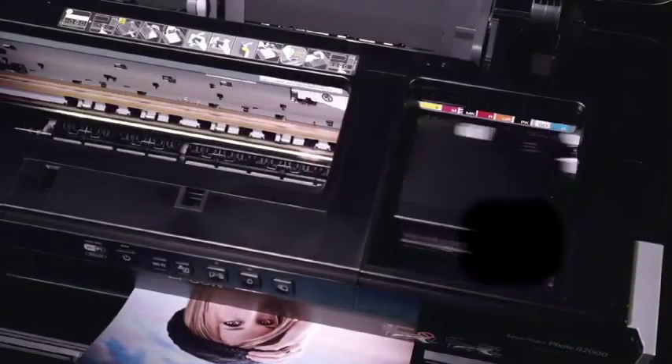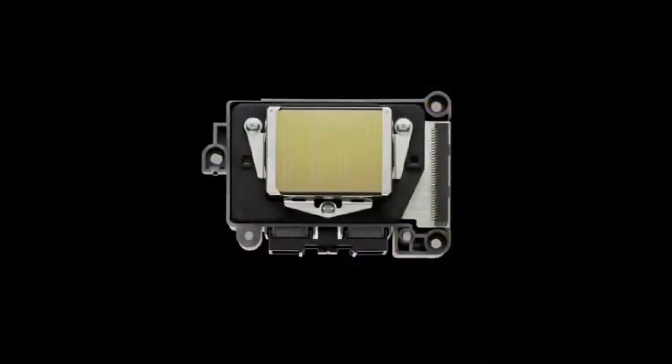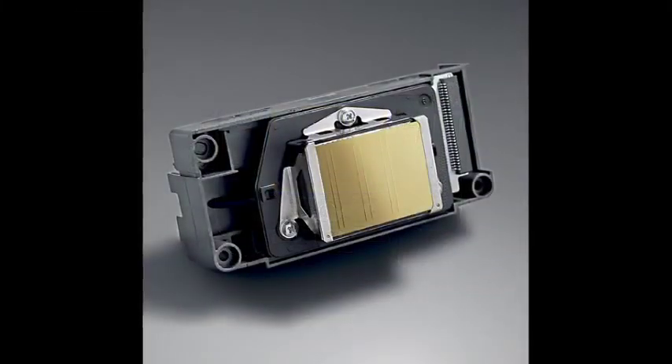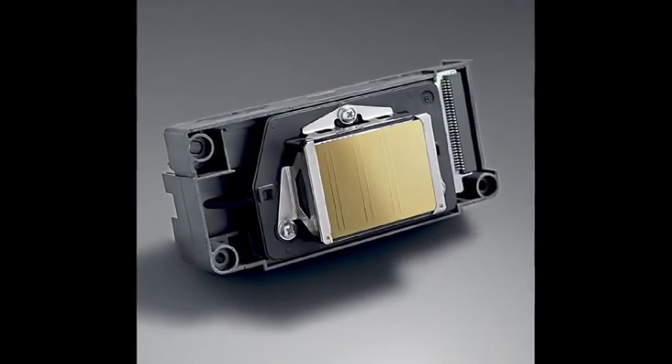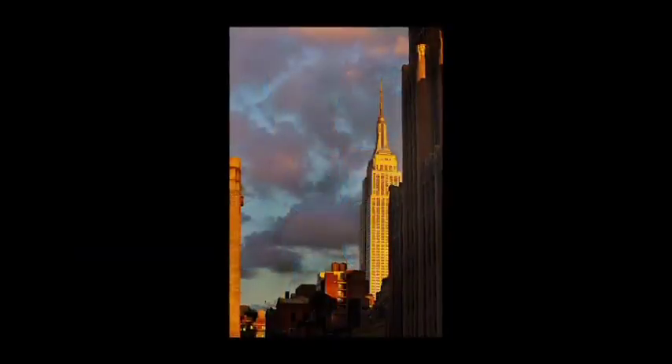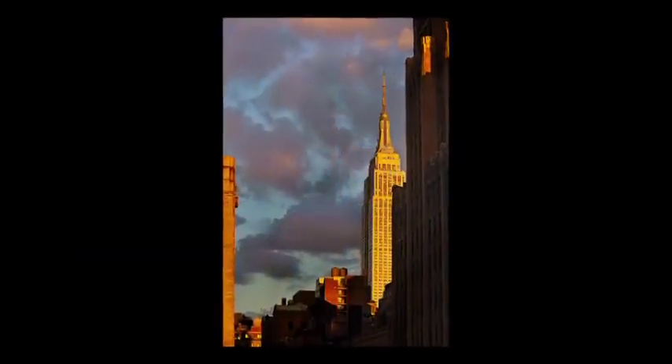At the core of the R2000 is an innovative MicroPiezo AMC printhead. The printhead incorporates an ink-repelling coating to reduce maintenance. Epson's active meniscus control shapes the curvature of each individual ink droplet, which makes prints look like true photographs.